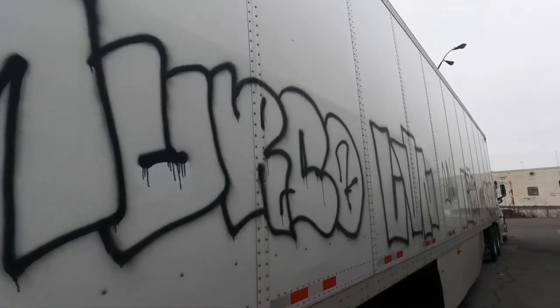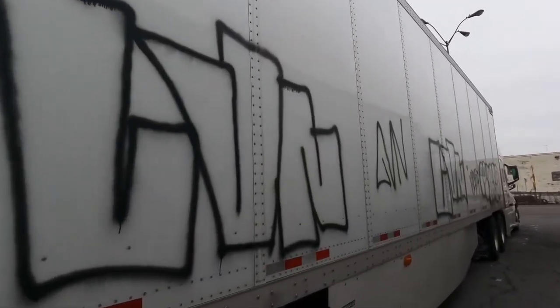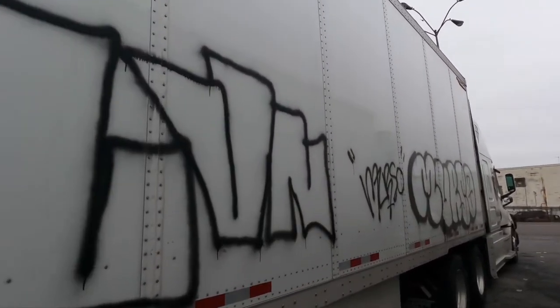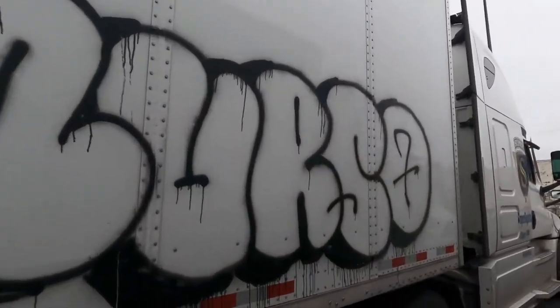What do you do when you come outside and your 2022 Great Dayton Trailer is all fired up — covered in graffiti? Look what they did. What a way to start the new year. This is just side number one.